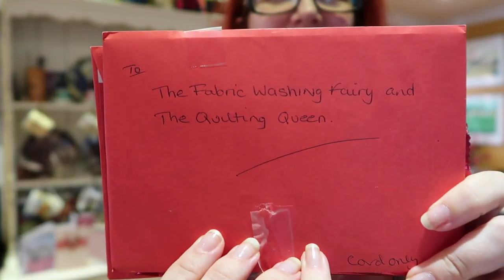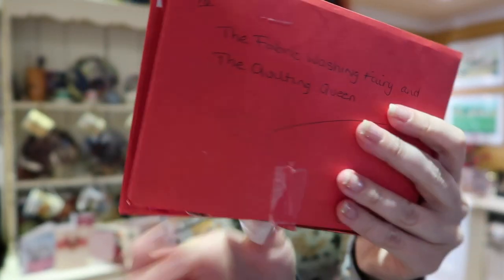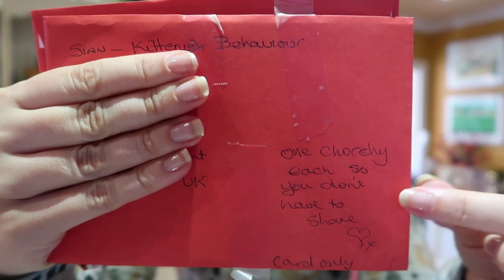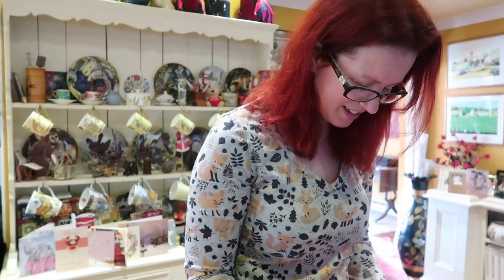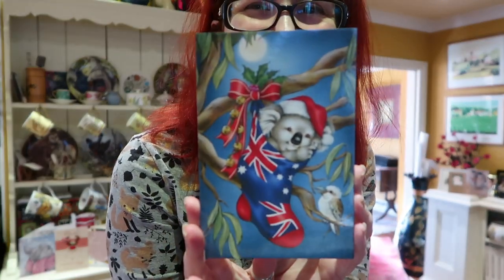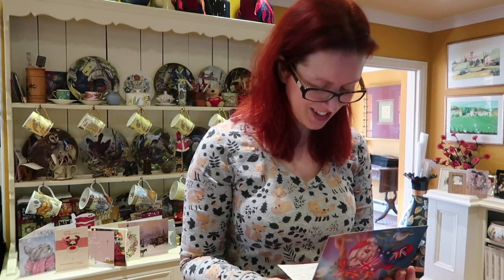Scissors would be good — oh there are no scissors, where have the scissors gone? And one chocolate each so we don't have to share. Thank you so much, that's awesome. Oh and on the back too! Thank you so much Claire, that's so lovely of you.